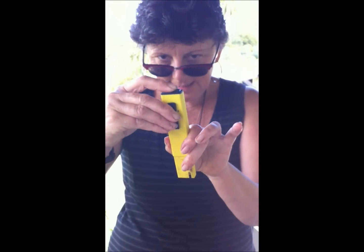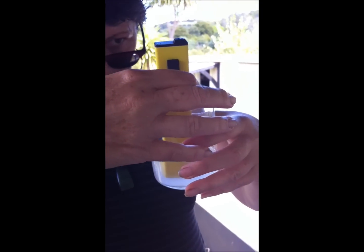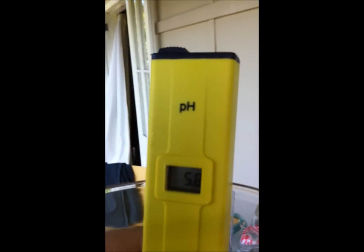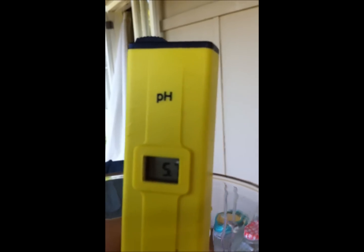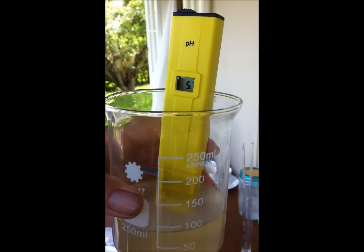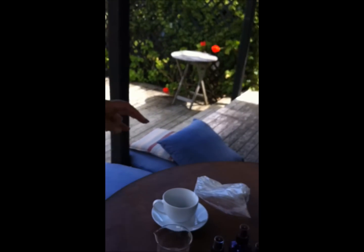I've got a little pH reader here. I've got about 50ml of hydrosol and I'm going to take a pH reading on it. I put the pH reader into the beaker and just let it stabilise. It looks as though it's settling at 5.8 but it's still dropping — it'll probably settle at about 5.7. Which I can compare to my clary sage hydrosol.